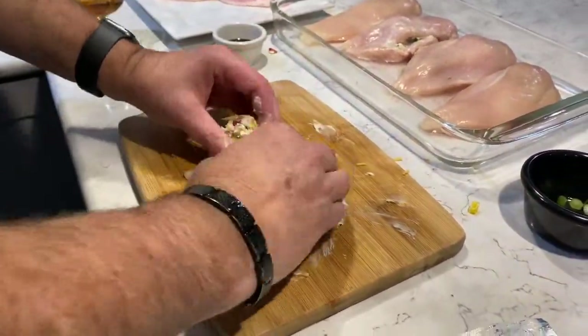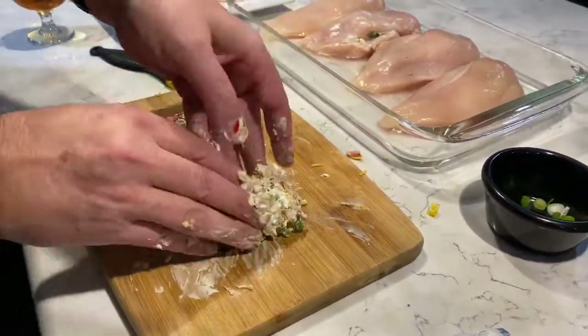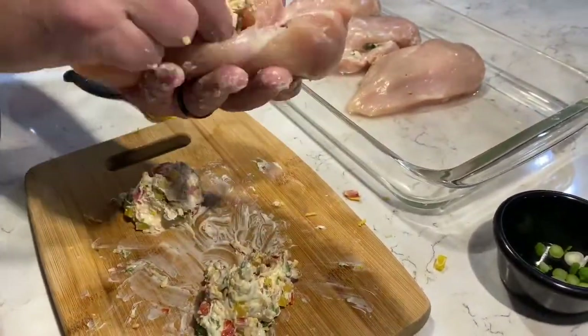This time we divided our mixture into two piles as we're using two chicken breasts. Finally, stuff the chicken breasts with your new mixture.